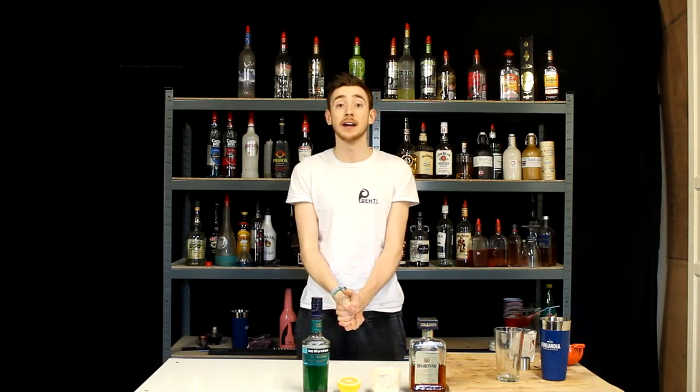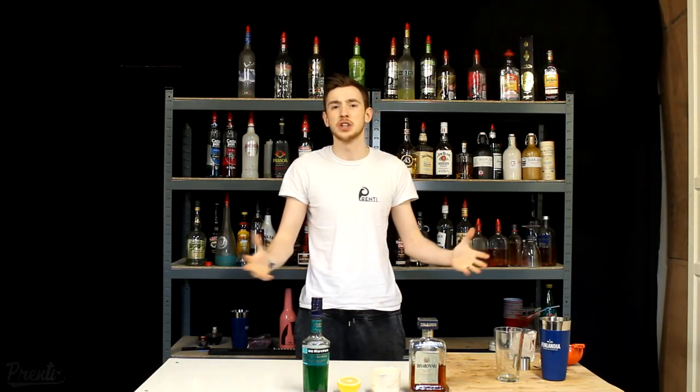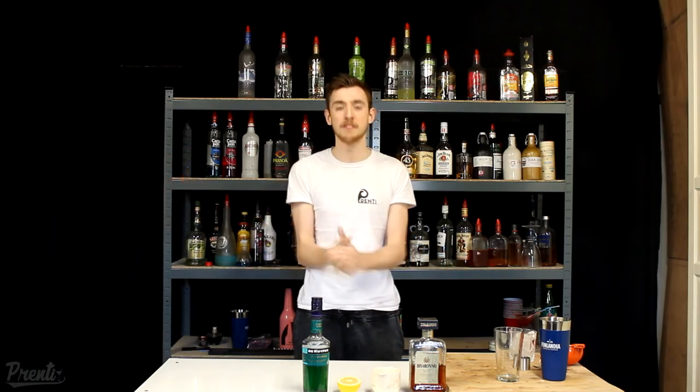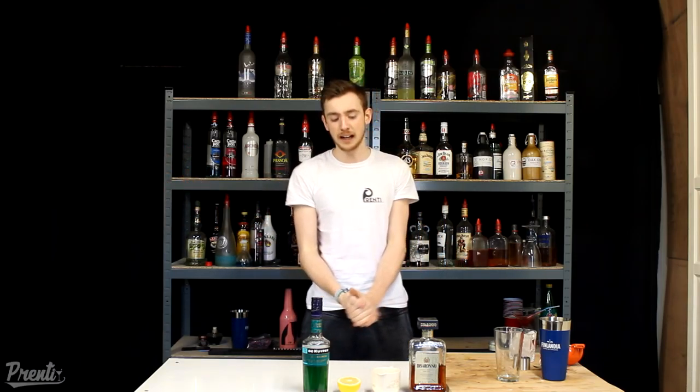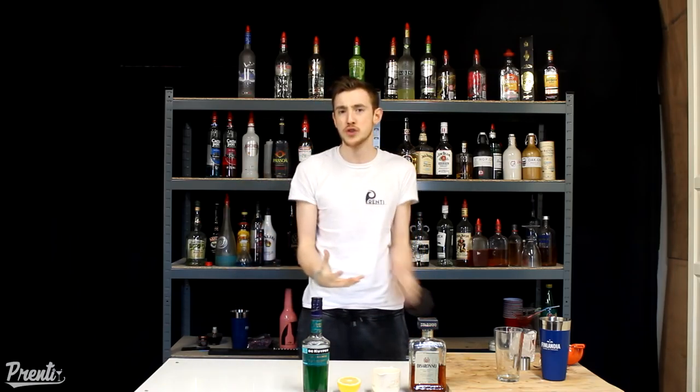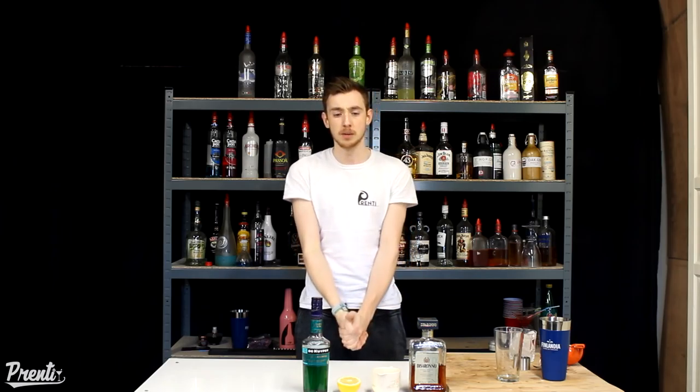What is up you guys? My name is Apprenticeye and welcome back to another video. Today is National Amaretto Day — World Amaretto Day — one of my favourite days, obviously, because Amaretto is my favourite spirit. So today we're going to be making a classic Amaretto sour with a wee bit of a twist — my own twist that I think improves the drink and makes it that much more flavoursome.